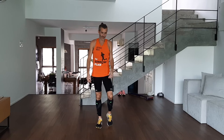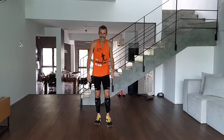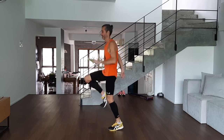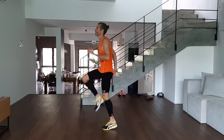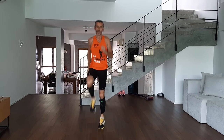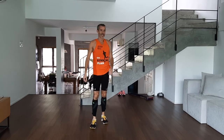Next one: high knees. My heart rate's already coming up, I'm starting to work, sweating a bit. We're lifting the knees up, still on the toe, trying to be light on the landing, and using the abs. High knees.